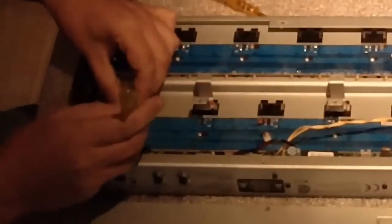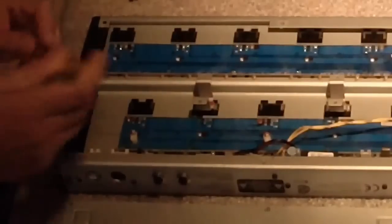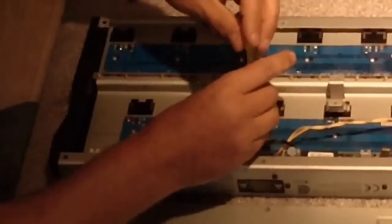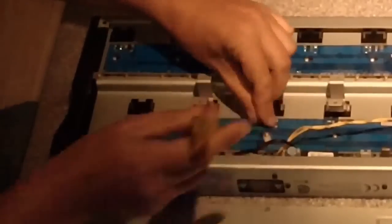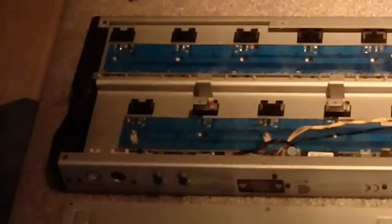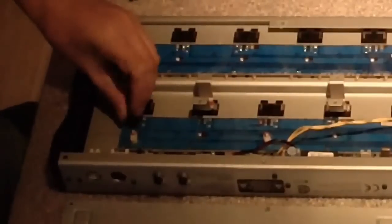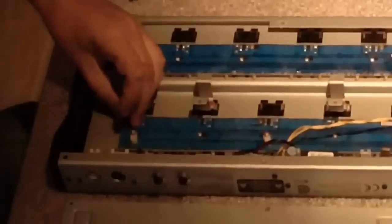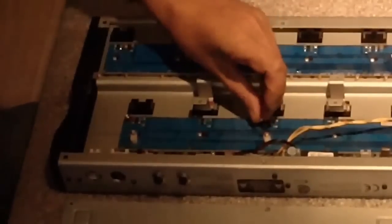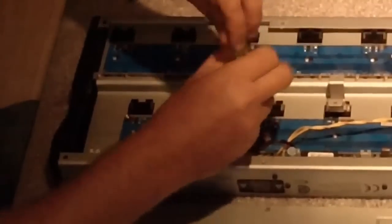Now I remove two of the nuts which hold the FCB board in place. And we will replace these two nuts with the two hex spacers, which are part of the upgrade kit, and which will be used to mount the main electronics board. Here we go, these two pieces can be tightened firmly right from the start.